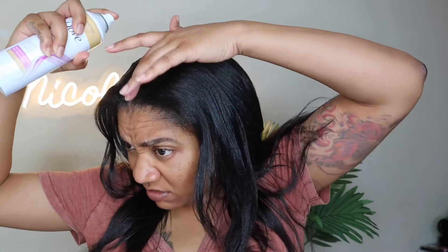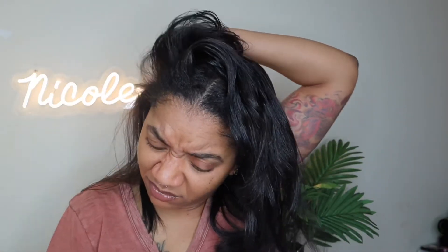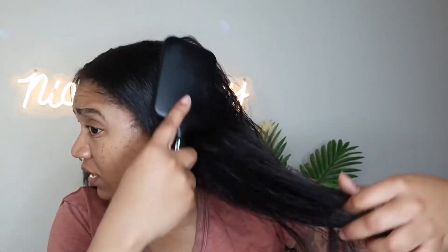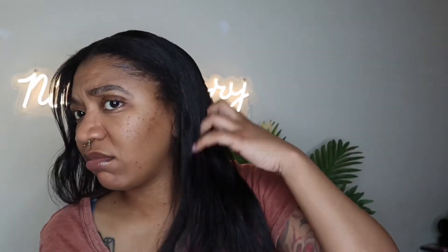Shake it up! Smells really good. I'm gonna just kind of massage it in a little bit. It definitely made my hair easier to brush - and it made my hair pretty flowy.